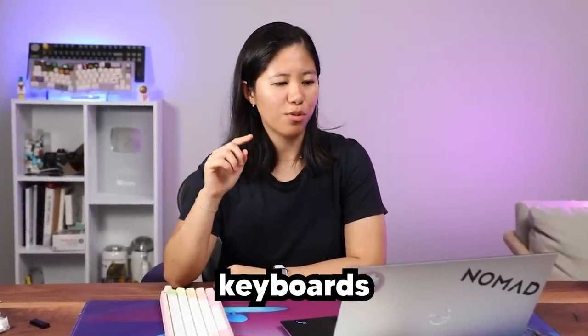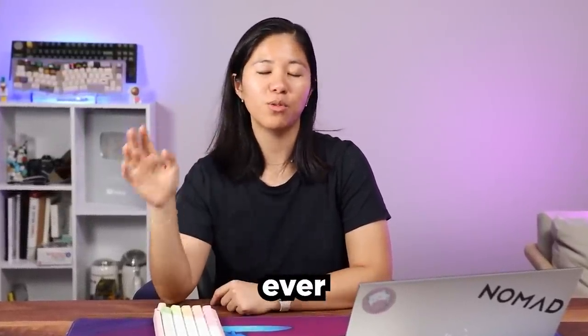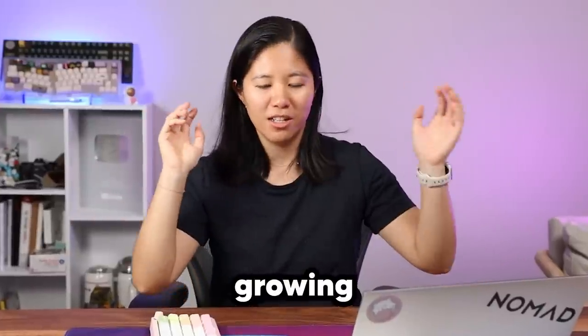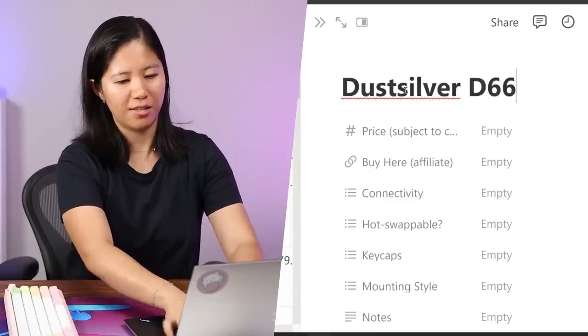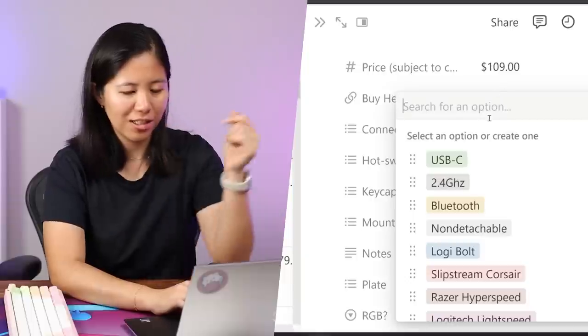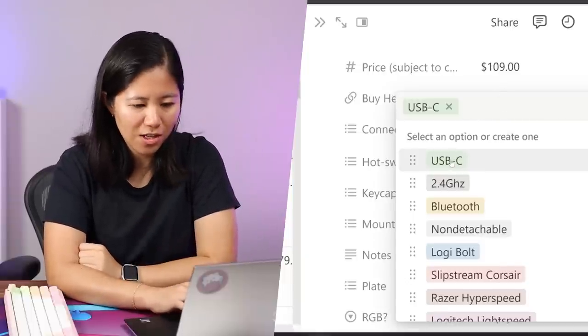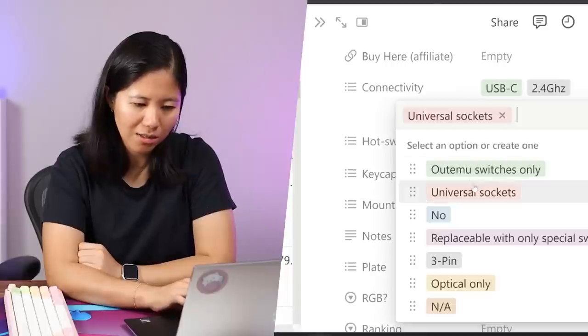I've looked at the whole keyboard and now it's time to put it in the 100-plus keyboards ranked Notion database — a forever-growing table of every keyboard we've ever reviewed. Dust Silver D66: very cute, very cake-like. Price is $109 with a sale running now. Connectivity: USB-C, 2.4GHz, and Bluetooth. Hot-swappable: yes. Keycaps: PBT. Mounting style: top mount according to the website.